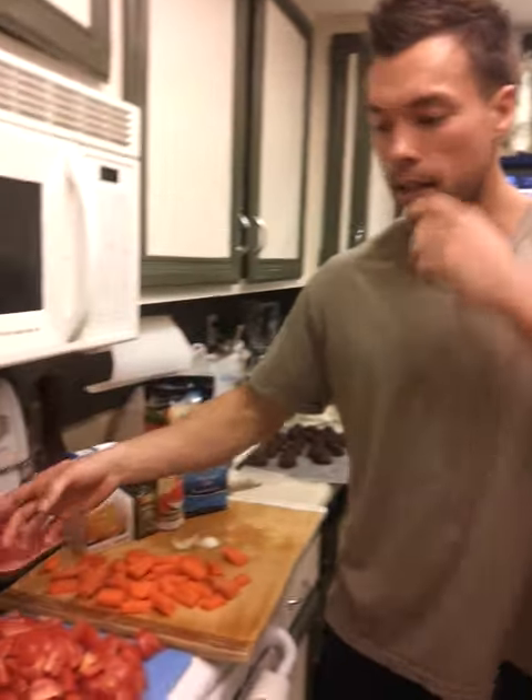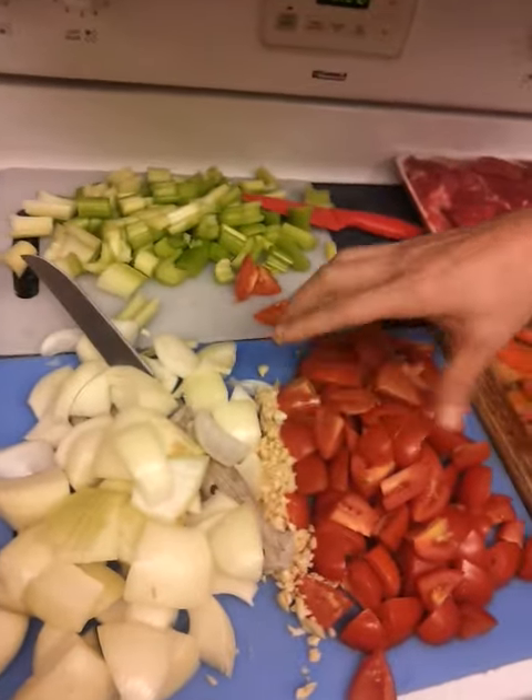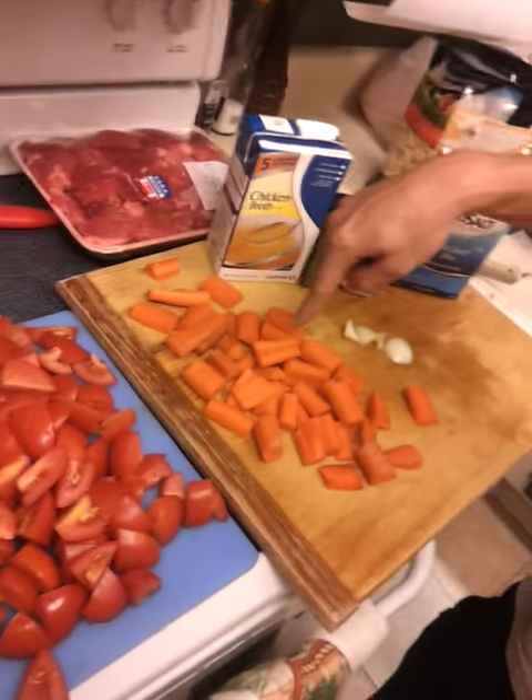Paleo Beef Stew — this is what we got. Basic stuff here: vegetables. We got our celery, garlic, tomatoes, and carrots.